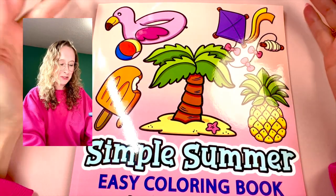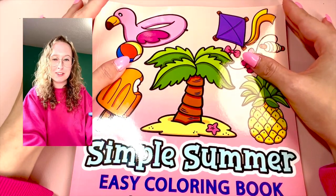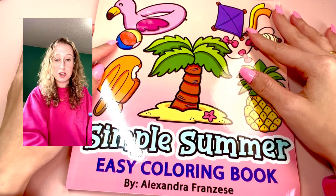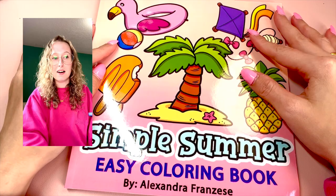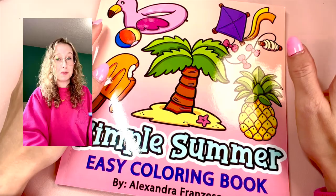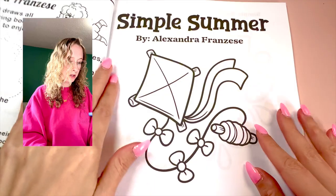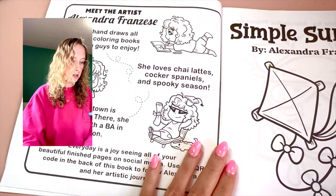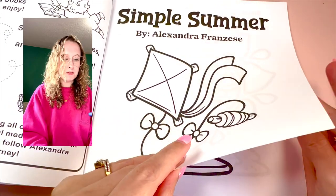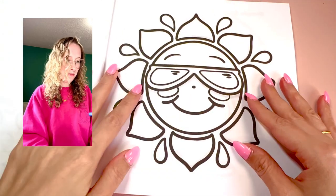Hey guys, I'm going to be doing a walkthrough of my simple summer coloring book. It is yet another one of my cute little simple coloring books that are squared in size. This is my third book out of the little series that I'm making. I promise the next book I release won't be a simple book, but I will be making a lot more really soon. I love this book so much — it's so cute. I love summer vibes. I'm from Florida, you guys know, so anything like summer vibes is good for me. It feels like home.